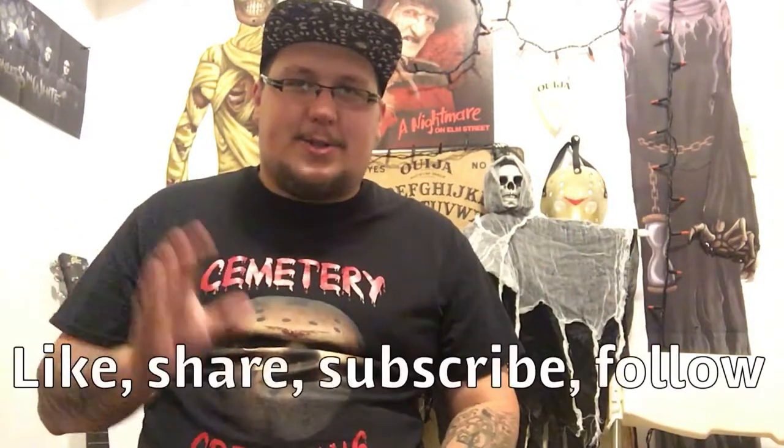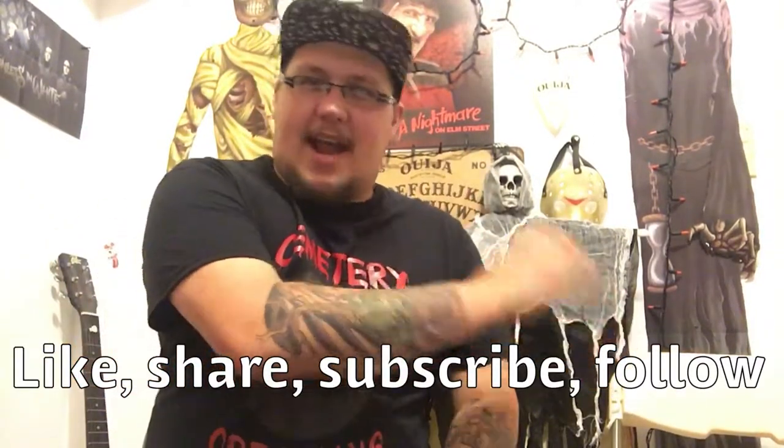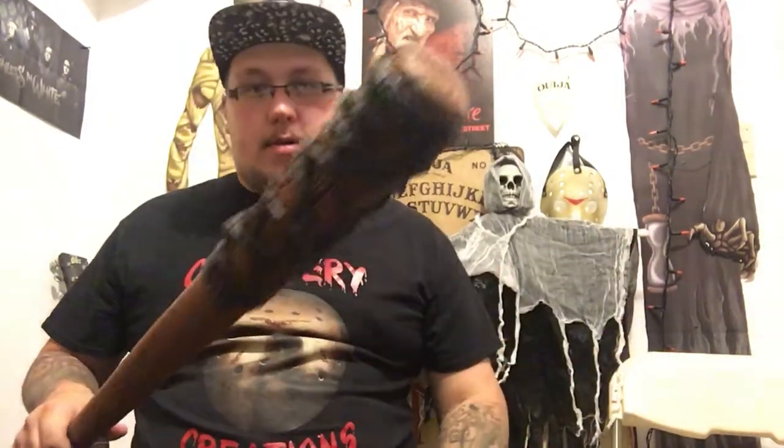Make sure to like, share, subscribe, and follow us everywhere on social media. Once again I am Danny Halloween, and remember — stay creepy!